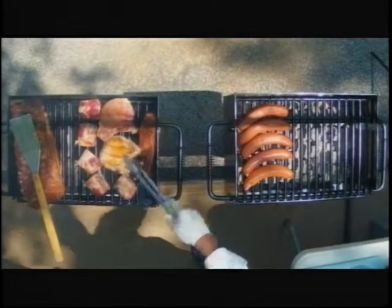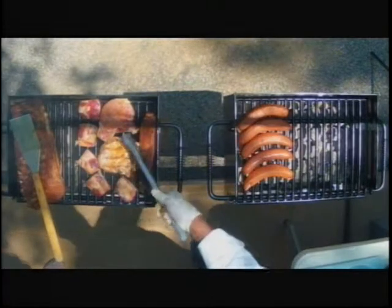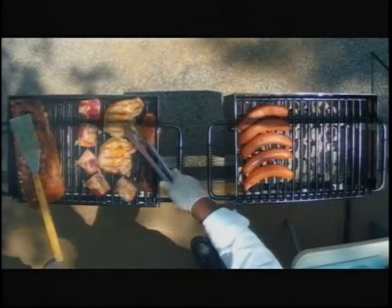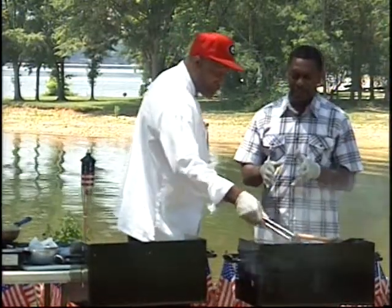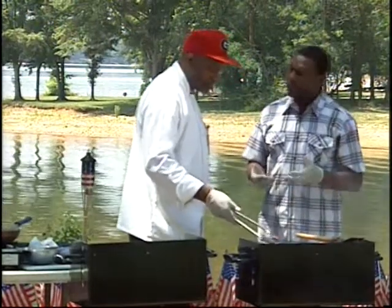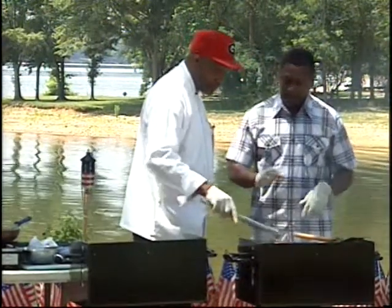I'm going to flip these pork — man, look at that. Those are cooking. They're beautiful. Got a golden tint to them. Now Jeffrey, I know when you're talking about cooking pork, it's really important to make sure you cook it thoroughly. For a good thorough cooking, people like them at different rarities and stuff, but what would you recommend as far as cooking and grilling pork?